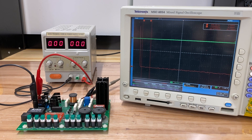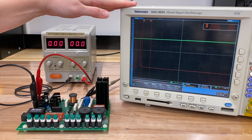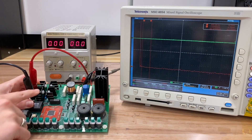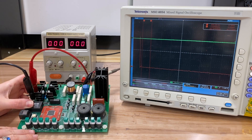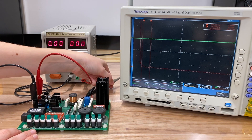Hi everyone. Today we've got a demo for you on harmonic elimination. For our setup we've got a voltage source, an oscilloscope, and an inverter. This is a full bridge inverter, so it's got four switches, which we see right there. We've connected a probe to its output voltage so we can take a look.